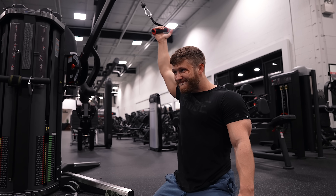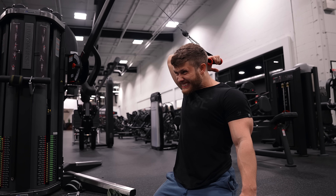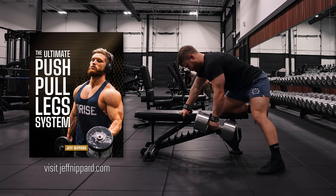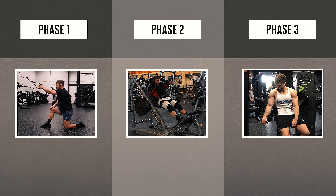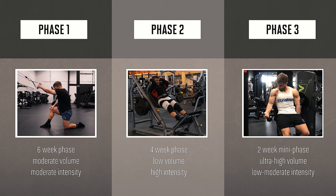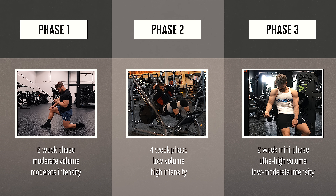This is usually the only bicep movement I do on this day, but if you feel like you need a little more extra direct volume for progress, feel free to include another couple sets of curls where the arm is more down to the side or stretched back behind the torso. If you'd like to have all these workouts laid out in one place and organized into a progressive 12-week training program, you can check out my ultimate push-pull legs hypertrophy system over on jeffnipper.com. The workouts in this series come from phase one of the program, which lasts the first six weeks, and then there are two entirely different phases designed to build on one another and keep things progressing.